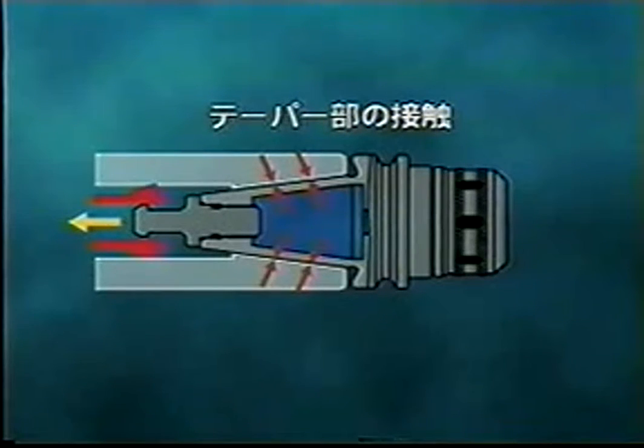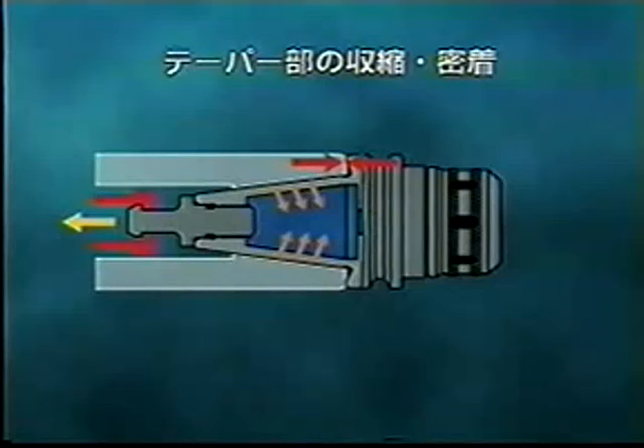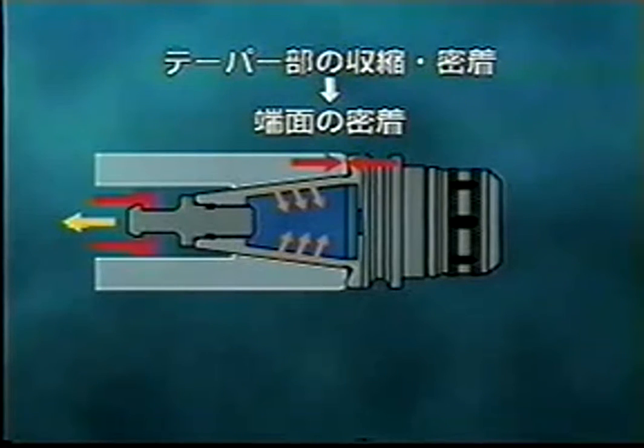The flange face of the BT shank will contact the spindle face without extra drawing force. Deformation of the taper area realizes perfect adhesion to the spindle, which will result in excellent positioning and repetitive accuracy as well as capability for heavy cutting.